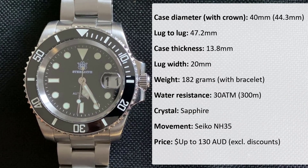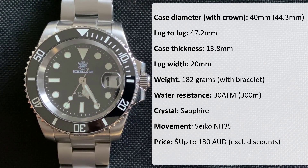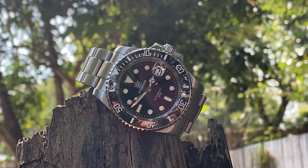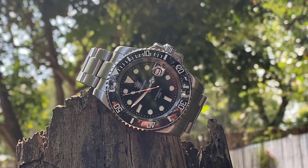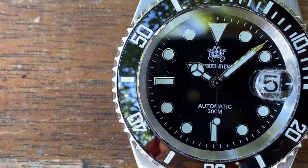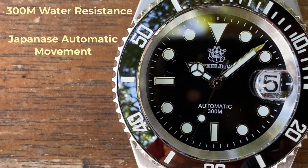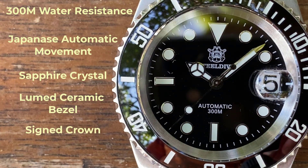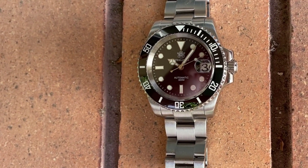Here are the specs, including the case diameter and other measurements, weight, water resistance, movement, and price. The most obvious pro is the bang for buck factor. Prices can fluctuate a bit on AliExpress, but you shouldn't really have to pay more than about $130 Australian dollars for the SD. For that money you're getting a diver's watch with 300 metres of water resistance, a Seiko automatic movement, sapphire crystal, lume ceramic bezel, signed crown, and it comes on a bracelet. You'll be hard pressed to find many competitors that can offer all this at this price point.